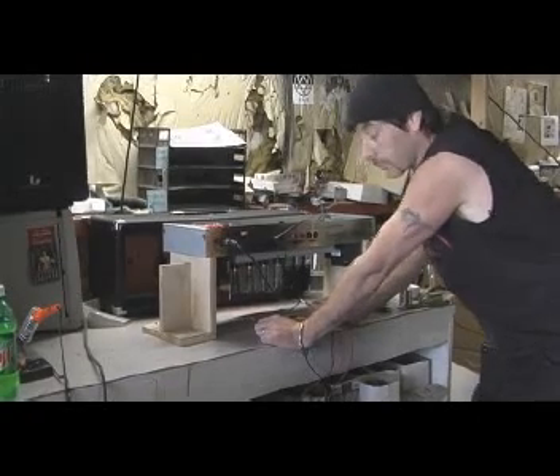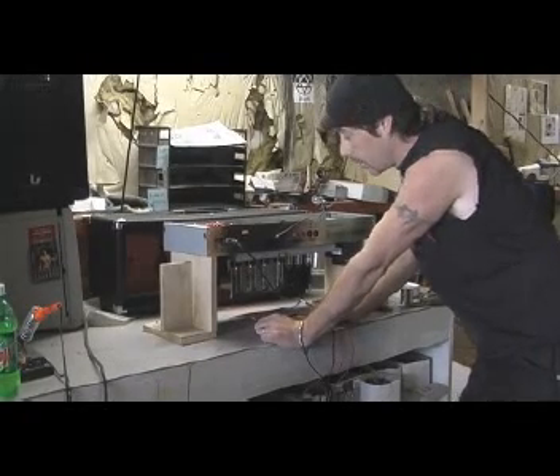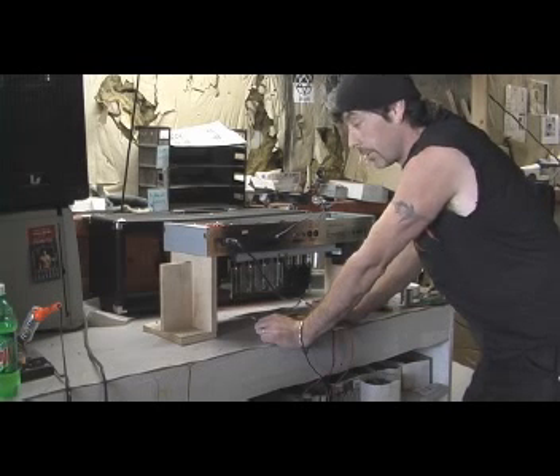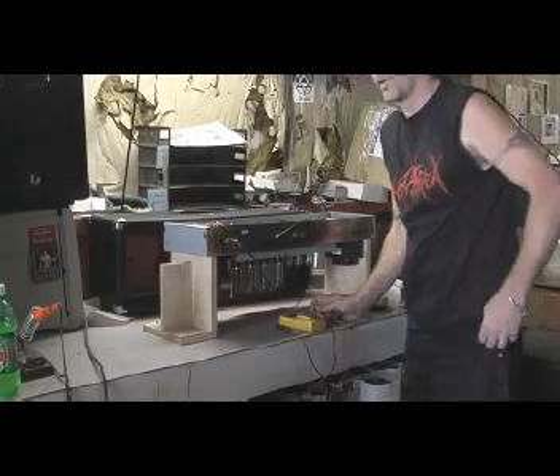Now these are Electro Harmonix EL34s. If you go to Electro Harmonix's website and look at the schematic or specs for the EL34 tubes, you'll see that 35 millivolts is a safe operating range, especially with the plate voltage of this particular amplifier, which is about 465 volts.